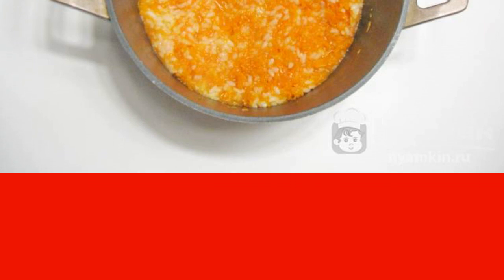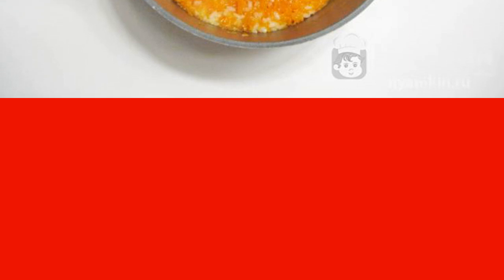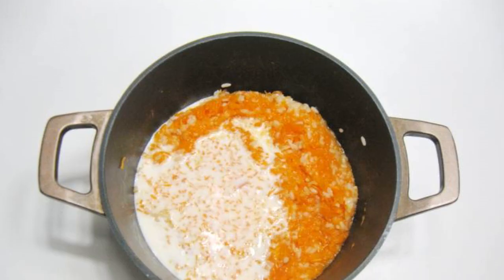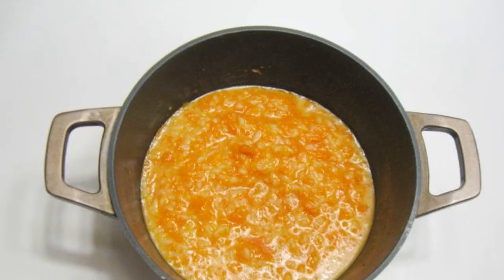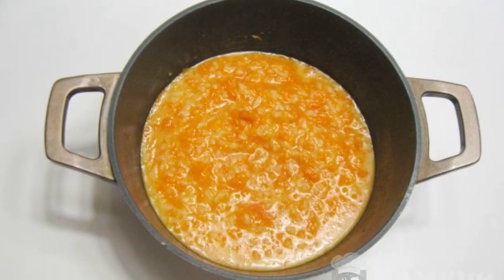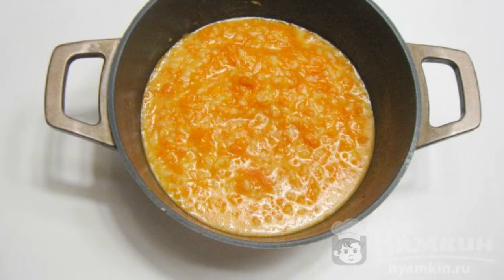If these ingredients are not ready yet and the liquid boils, then add water. Then mash the pumpkin with rice to the consistency of mashed potatoes. Add salt and sugar to taste. Pour the cream. Cook the porridge until it thickens for another 10 to 15 minutes on the lowest heat.